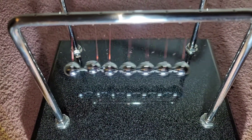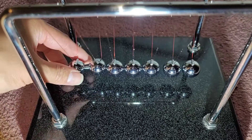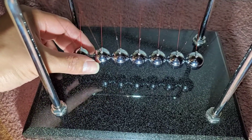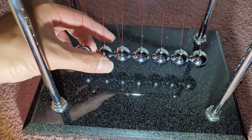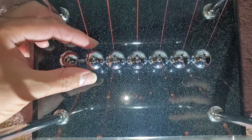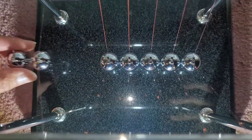It actually launches two and a little bit of the third one. It's still spinning these things, so it's not keeping them completely straight. I'm gonna do slow-mo — let's do one from the top here first and see what it looks like.